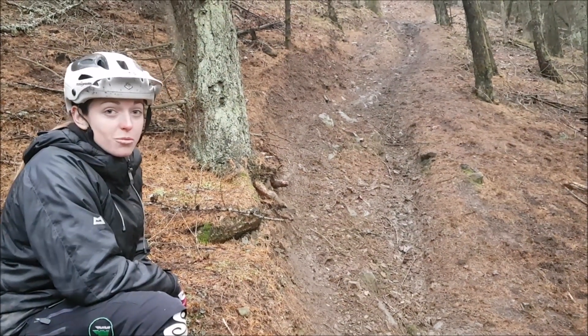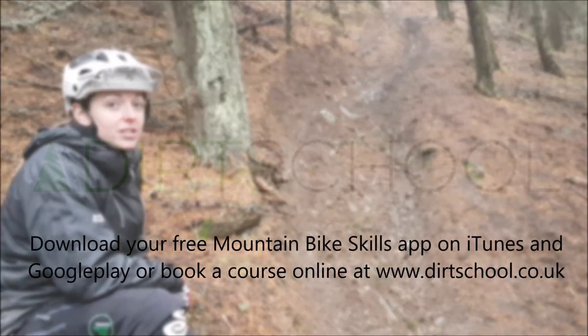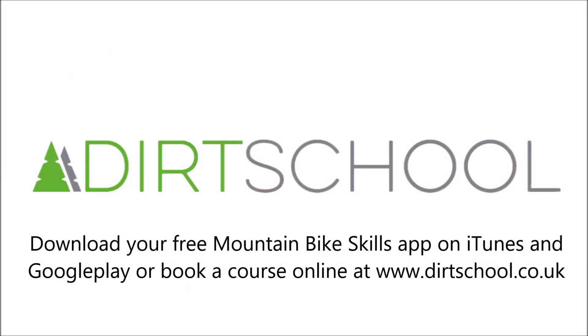For more Trackside Tips, subscribe to our YouTube channel or download our free Scales app on the App Store or Google Play. I'll see you in the next one.